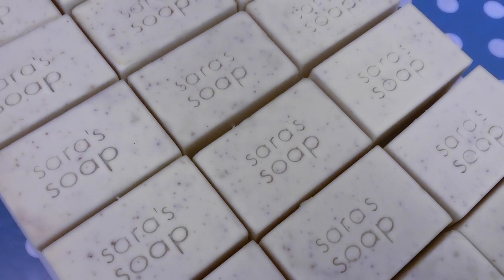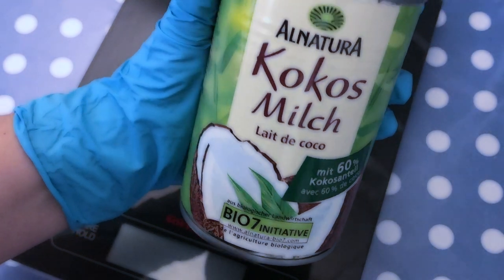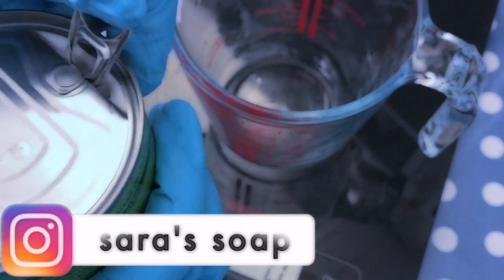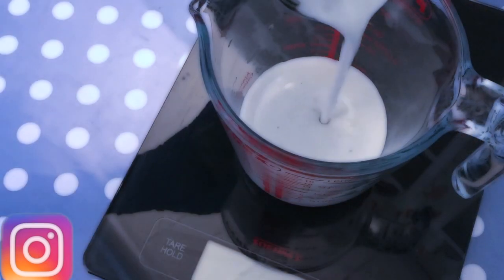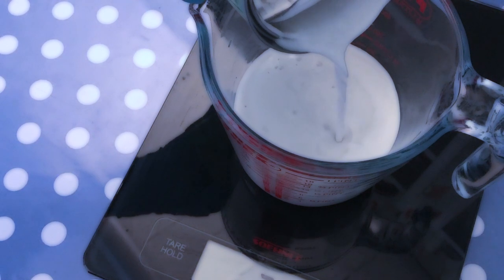I am replacing 50% of the water amount that is called for in the lye solution with coconut milk. Due to its moisturizing properties, coconut milk can soothe the skin and the natural fatty acids in this milk can help dry and irritated skin and remove harmful bacteria from your skin. Therefore, I am weighing out the milk and setting it aside for later use.